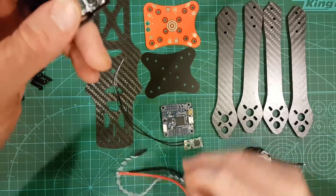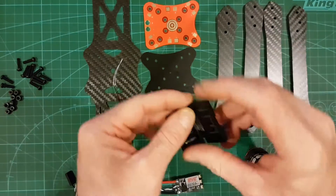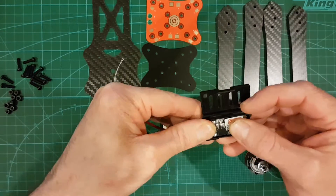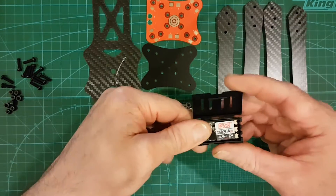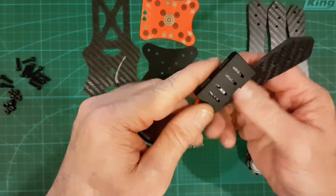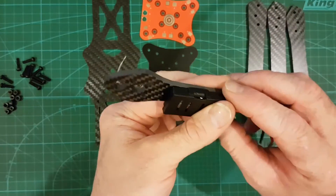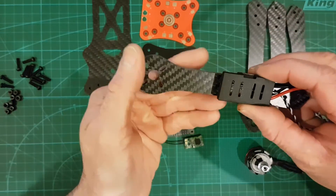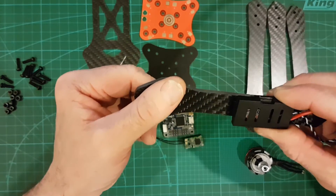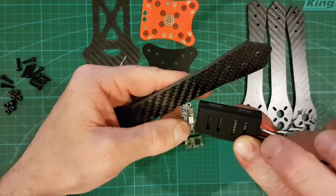These actually come with a little cage-type cover as well, so you don't have to worry about taping them or anything like that if you're worried about prop strikes. You can stick them down to the arm using this nice little cage rather than tape. It might look a little bit cleaner — the whole electrical tape wrapped around the arm doesn't really do it for me. Maybe these cages will be good.